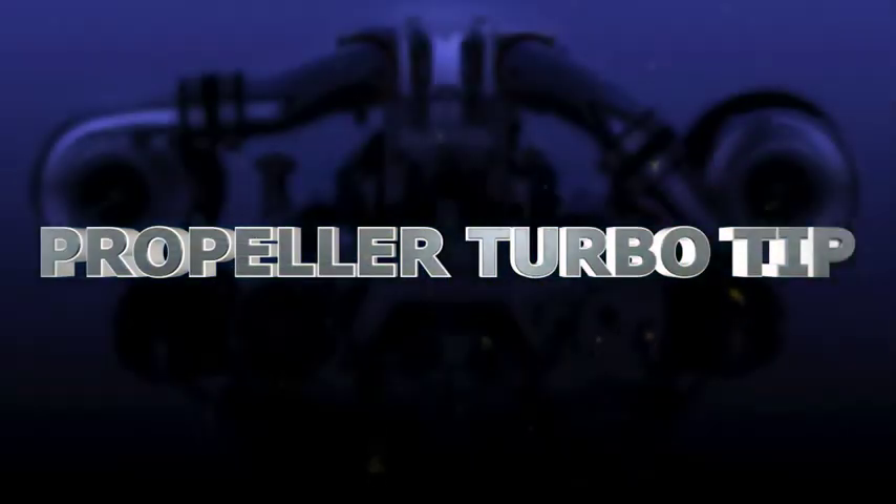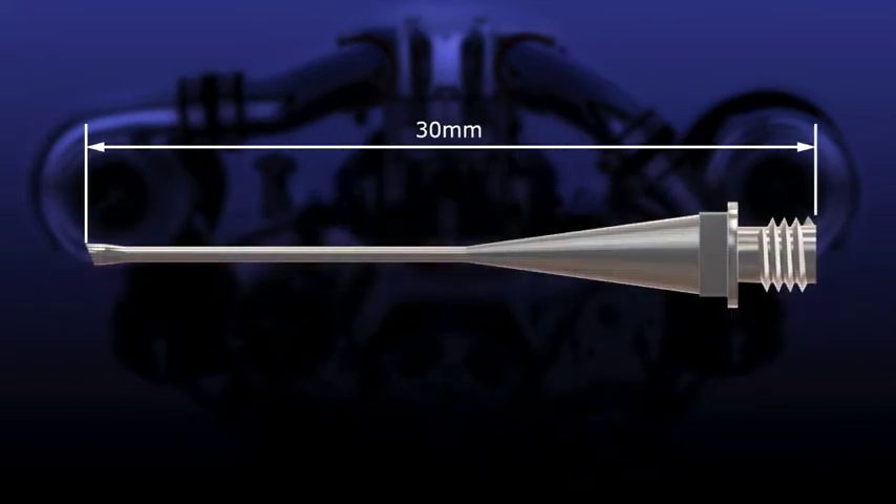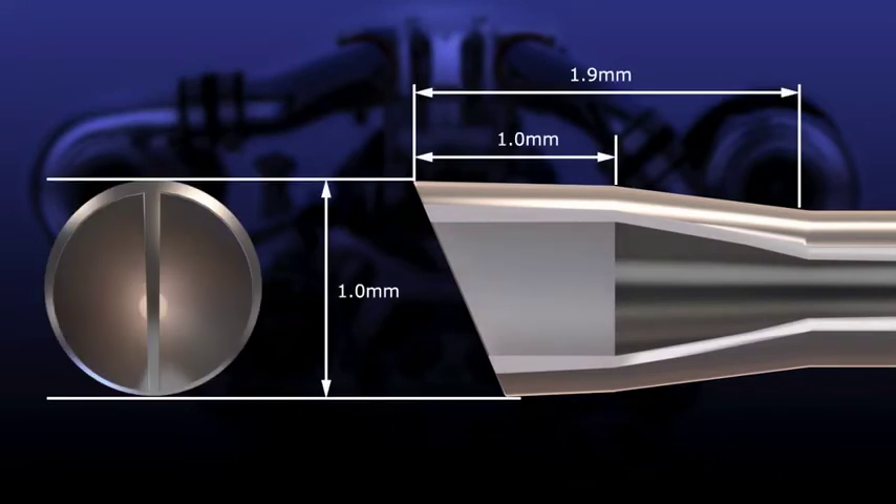We therefore developed a new phaco tip — a propeller turbo tip that solved the problem seen with conventional phaco tips. The propeller turbo tip has a total length of 30 millimeters. It is a straight tip embedded with a vertical plate one millimeter from the tip. By causing cavitation from both sides of the plate, the tip can make the most of the effects of torsional oscillation, despite being a straight type tip.